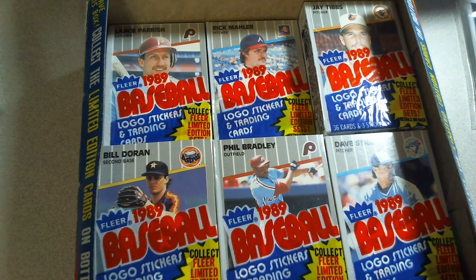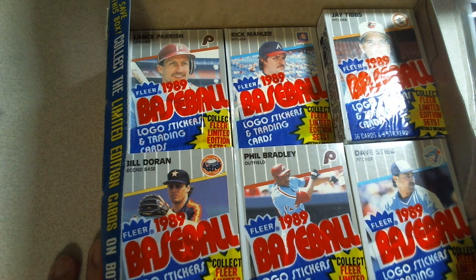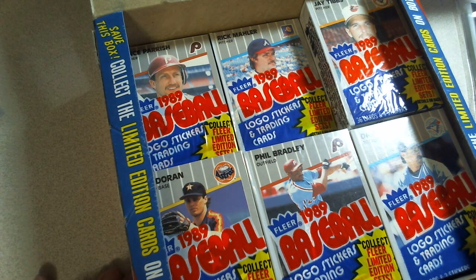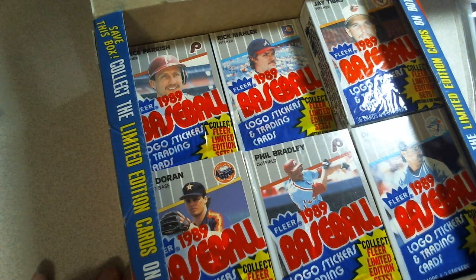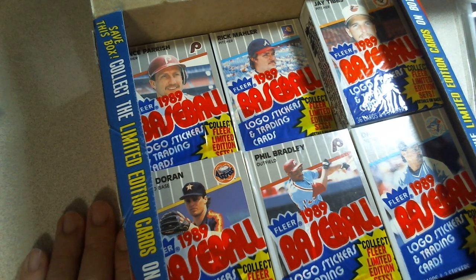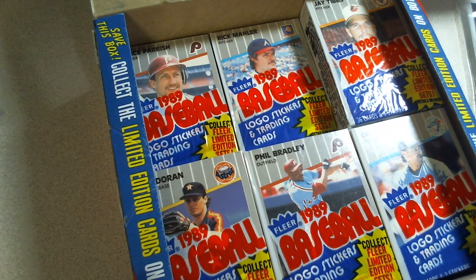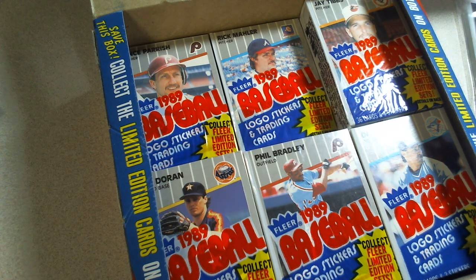Hey what's up guys, it's Bradu. I'm gonna try a fun — hopefully not nightmarish and hopefully informational — video about 89 Fleer and the junk wax era in general, and some of the risks about buying unopened sealed wax, cellos, racks, or whatever. I bought a collection from a local guy the other day that I was super excited about — it included two cello boxes and two rack boxes, which to my eyes looked fine and clean and perfect.